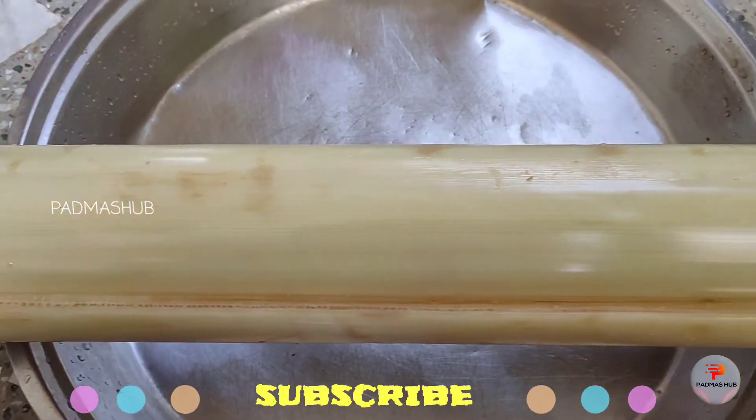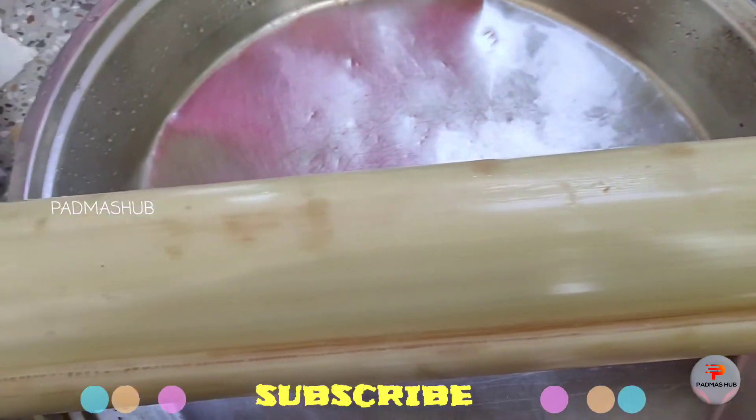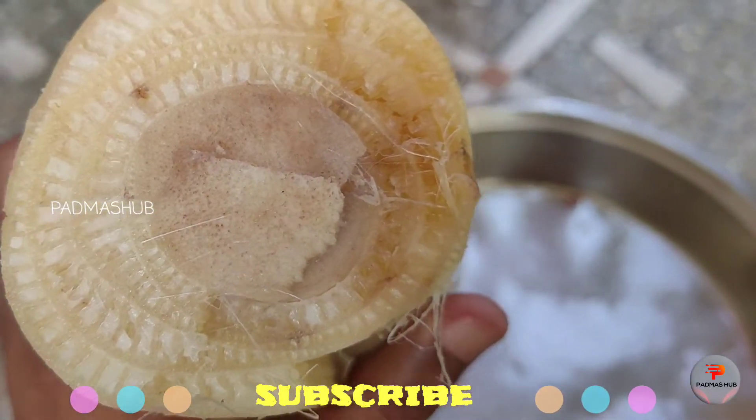Hi, Andarki Namaste. Welcome back to Padmaavshap Nenami Padma Jyoti. In this video, I am going to show you a special recipe for banana stem.